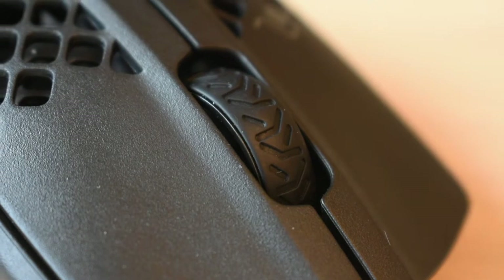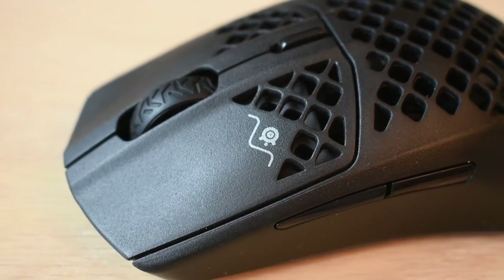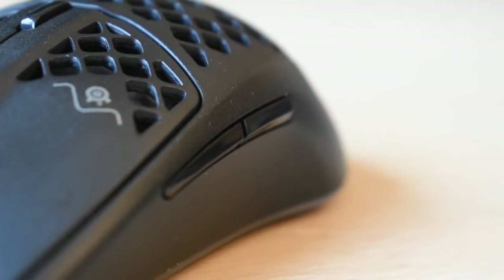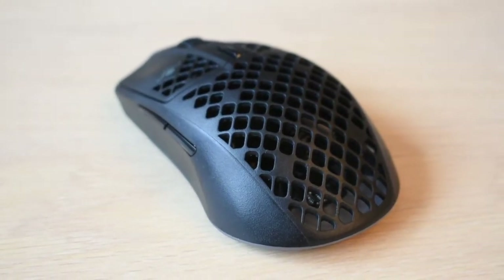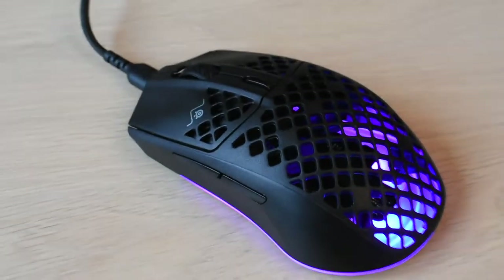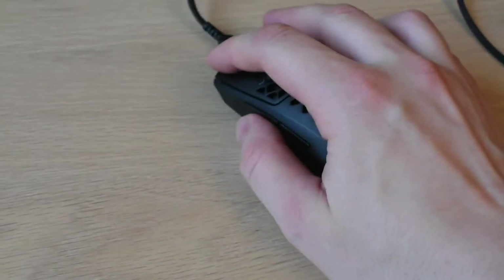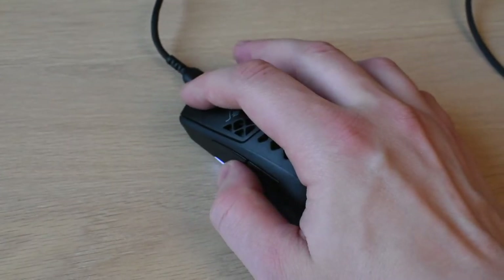Even though this is a very light mouse at 58 grams, it feels very sturdy. If you press at different places it doesn't really have a lot of give to it, so it's a very sturdy construction even though it's very light. You can see the pattern on top — they've cut out a lot of material. When it comes to the overall feel of using it, I think they've also done a great job with the sculpting. It probably took a lot of effort to have it fit well into your hand, and it didn't take me long at all to adjust to using this mouse.